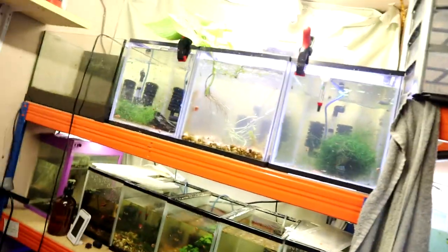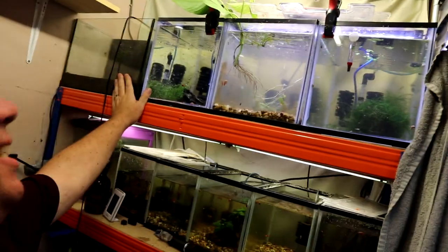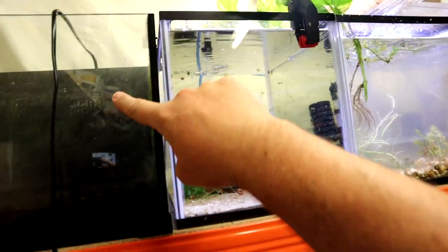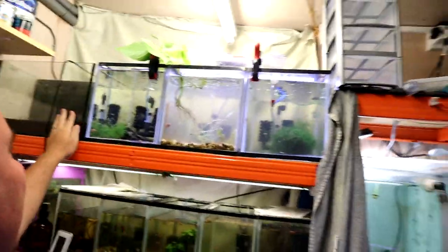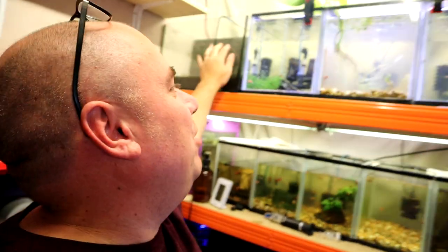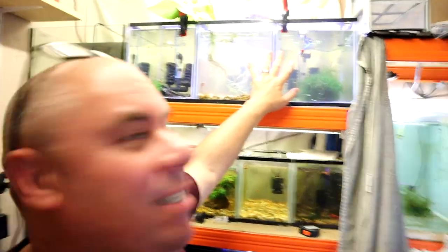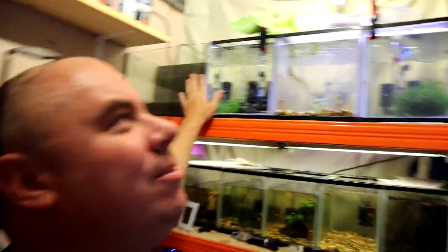These are the existing tanks that you'll have seen before — I've just added this one on at the end. It needs a bit of a clean up. I've just siliconed the pump return element there because that broke slightly when I was taking it apart, so I'm waiting for that silicon to cure. That's the one that's got an internal sump behind it, so I don't need to worry about filtration for that one. These three were various other things, but what I've started doing is moving all my shrimps — so this is going to be my shrimp shelf.